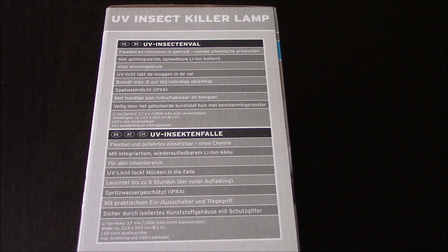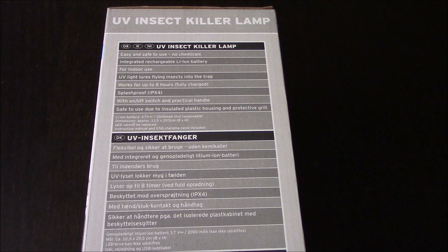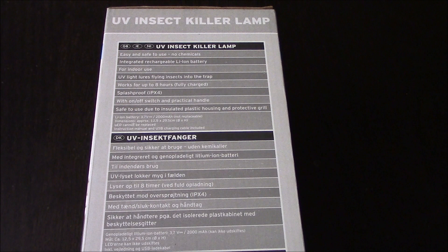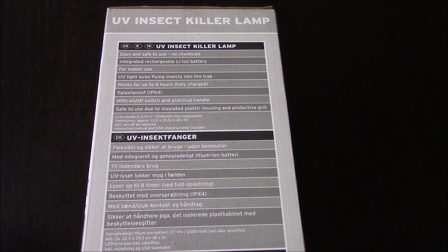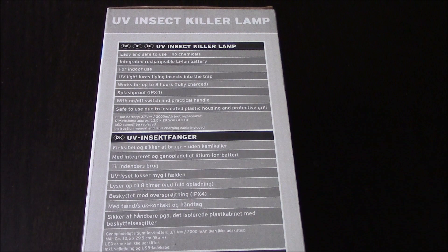On the side it says - maybe I should go to the English side - there we go. Easy and safe to use, no chemicals, integrated rechargeable lithium-ion battery, for indoor use. UV light lures flying insects into the trap, works for up to eight hours fully charged, splash proof IPX4 - don't know what that means - with on/off switch and practical handle. Safe to use due to insulated plastic housing and protective grill.